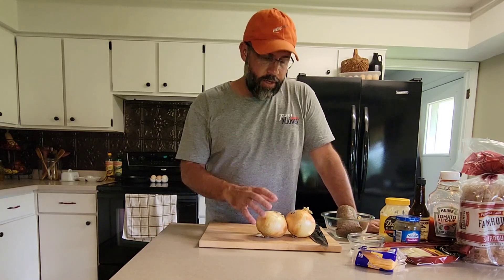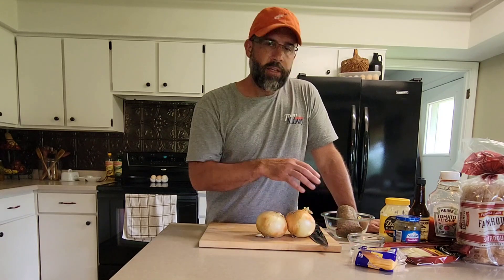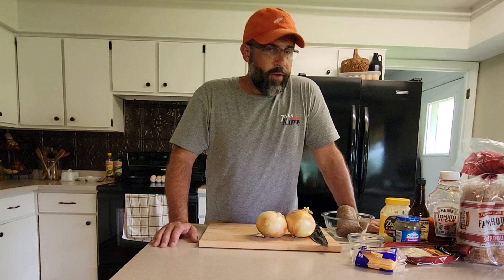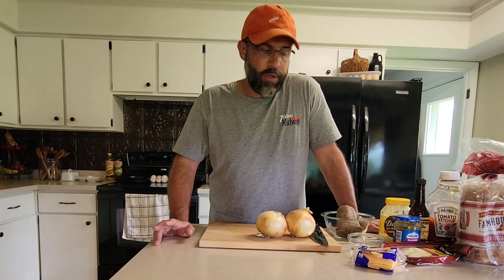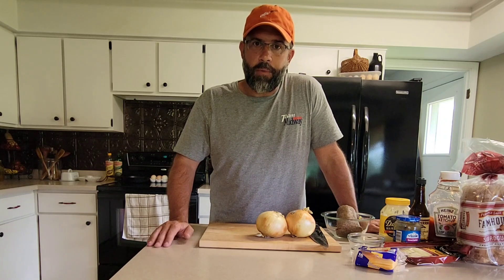Ingredients basically include some caramelized onions for the patty melt, two pieces of American cheese, some special burger sauce we're going to make, and your sourdough toast. For the Frisco melts, pretty much the same ingredients, same patties, we're going to season the same way. They're going to get one slice of Swiss, one slice of American with those two patties, and we're going to just use the sauce — no caramelized onions.